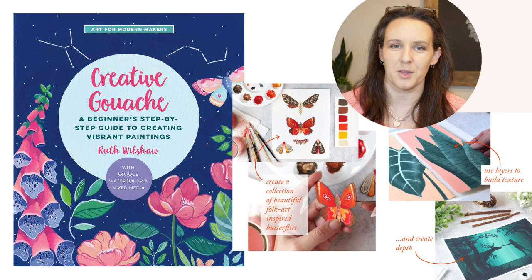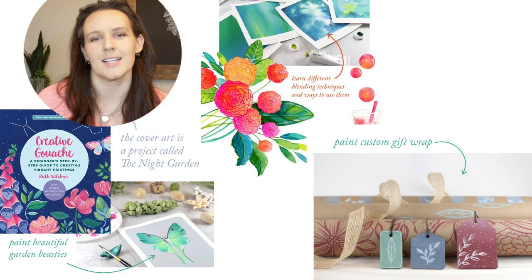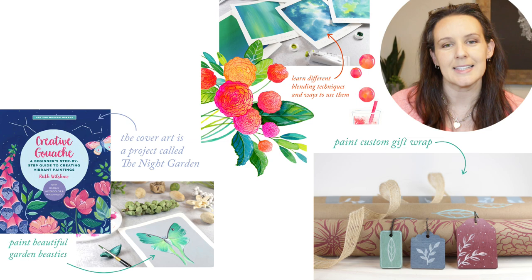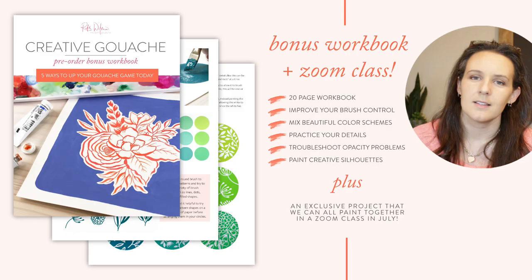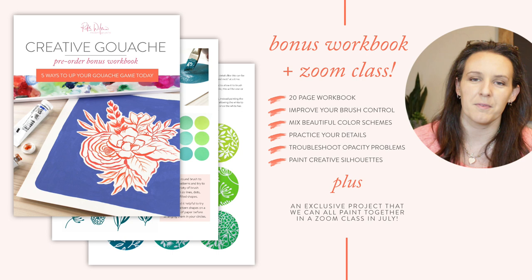I wrote a book all about painting with gouache. It's called Creative Gouache and it's packed full of all the things that you need to know to get the best results from your paints, plus a bunch of gorgeous projects to get you feeling inspired to sit down and paint. It's available for pre-order now and I'll leave a link in the description below. I also have some free goodies available to anyone who pre-orders, including a 20-page gouache workbook with 5 ways to improve your gouache painting today, and there'll be a virtual class at the end of July.